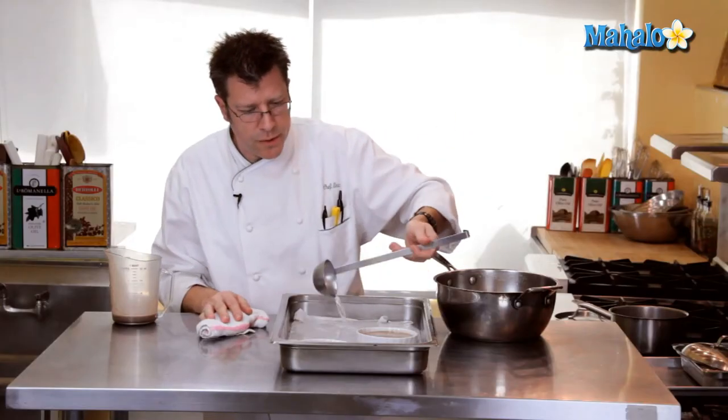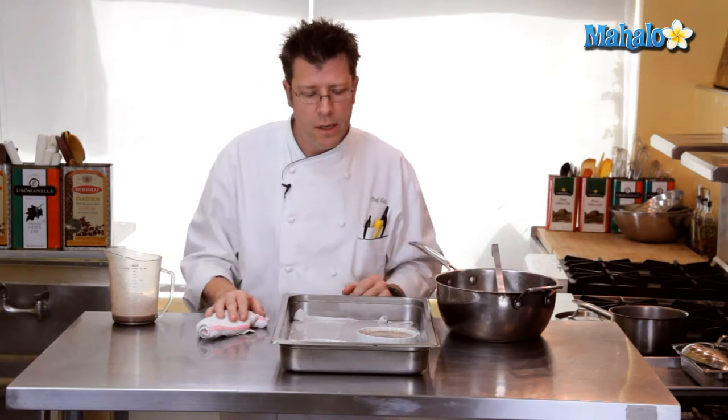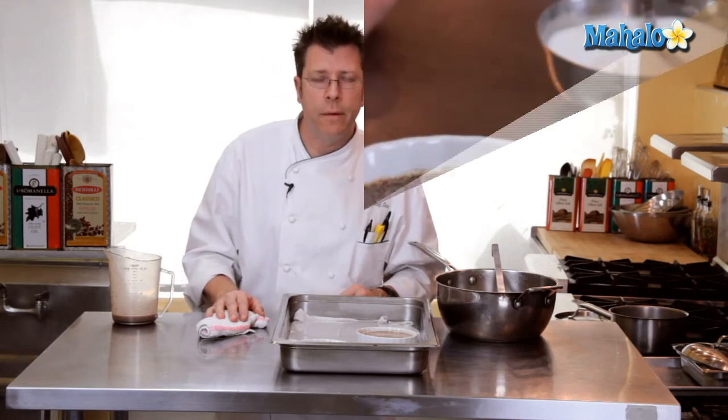These are going to go into a 350-degree oven. I usually like to check them after about 20 minutes. I'm looking for the interior of the custard to shake like jello gelatin, and when I have that, I get them out of the oven and let them cool off completely before I refrigerate them.